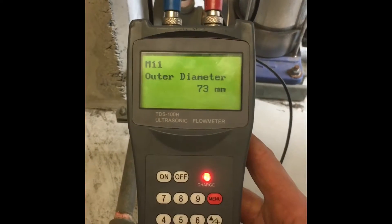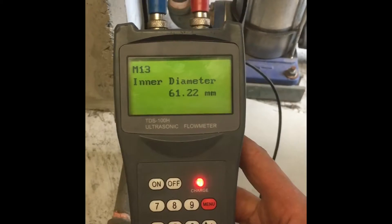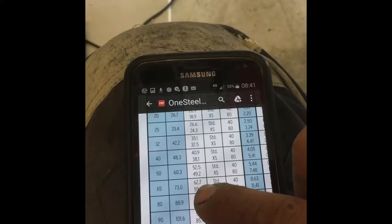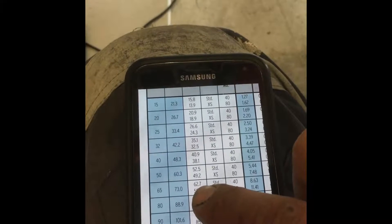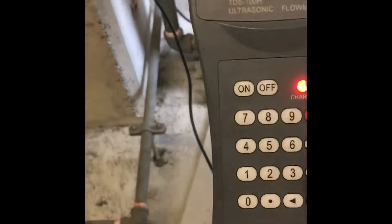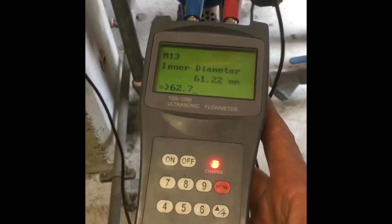And then it goes like that. Press down to inner diameter, look at my chart — there's 73 mil. I'll say it's a standard wall thickness, so 62.7. Press enter on that, and then write 62.7, and then enter.